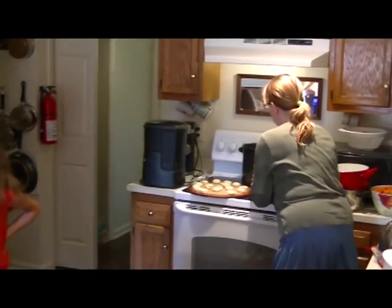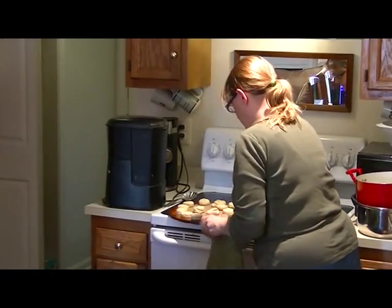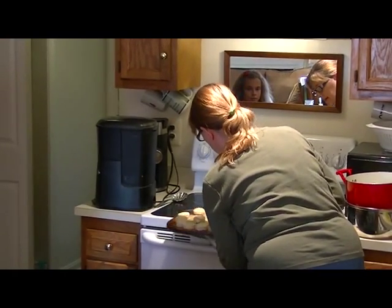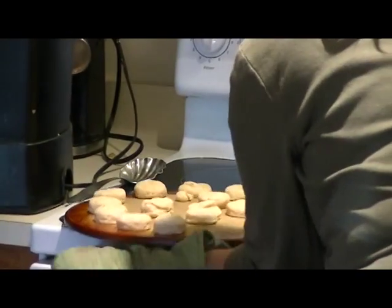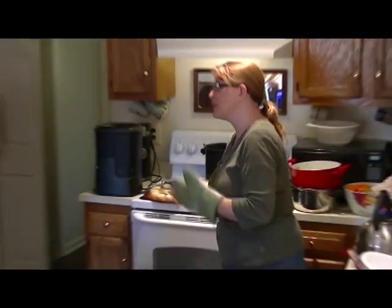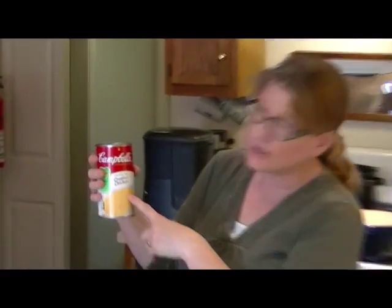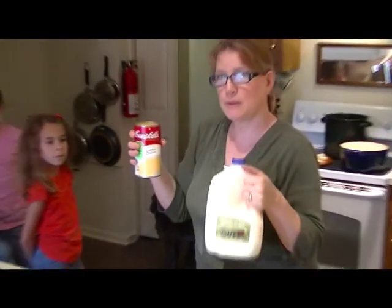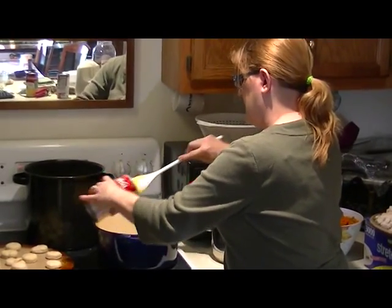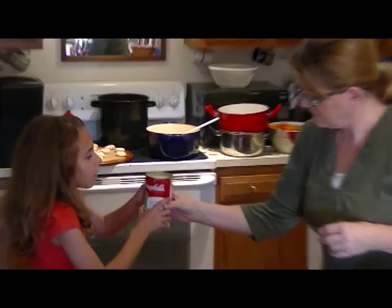The next thing we're going to do is blend the ingredients together. Out of the oven, nice and hot — the first set of baking powder biscuits has come out of the oven. There they are, lovely. These are going to be put on top at the very end, or you can have it on the side.